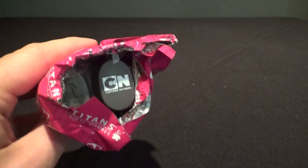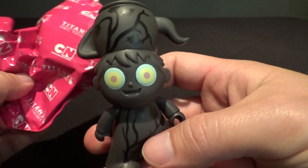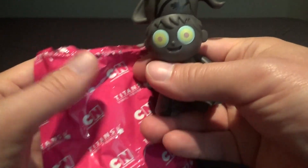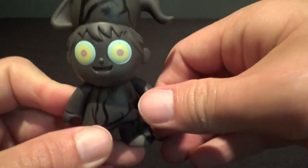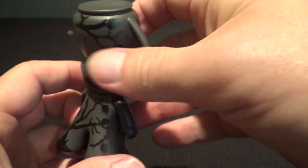There he is. Let's see what he looks like. Wow, pretty cool looking. It looks like exactly the same as the other figures. No accessory in there. Looks like the same as the other Greg figures, only he's black in beast mode here.